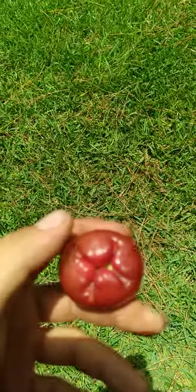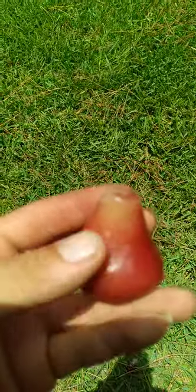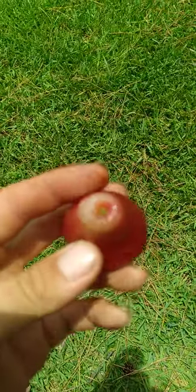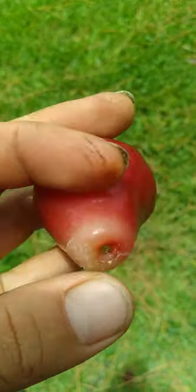Wax Jambu is more open and exposed in the bottom. It's also a different shape and has a different feeling to it. This fruit is a little more dense feeling, whereas the Wax Jambu is very light and fluffy. This also has a distinct looking top.